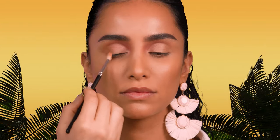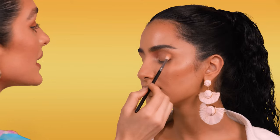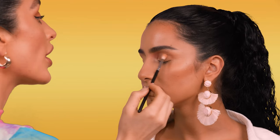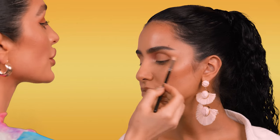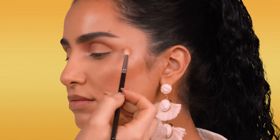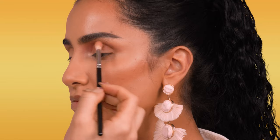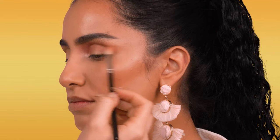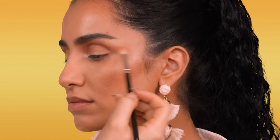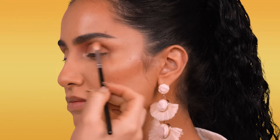We're basically making a V — starting at the outer corner and bringing it in halfway. Same thing on this side: starting deep in the pocket of the eye and as I move up on the brow bone I'm really softening my pressure. The formula is honestly so rich, creamy, and smooth — really easy to work with. These eyeshadows never have a lot of fallout, which is a really big deal for me. I try to stay away from eyeshadows with a ton of fallout because it just creates more of a mess when you already have your makeup on.